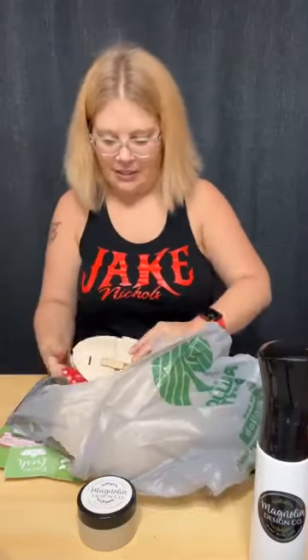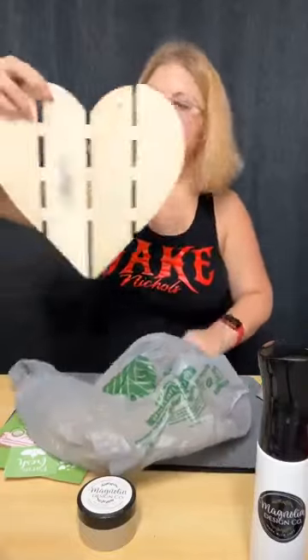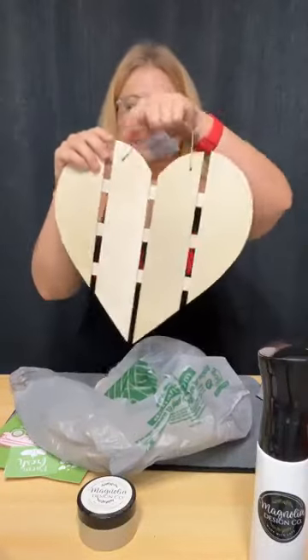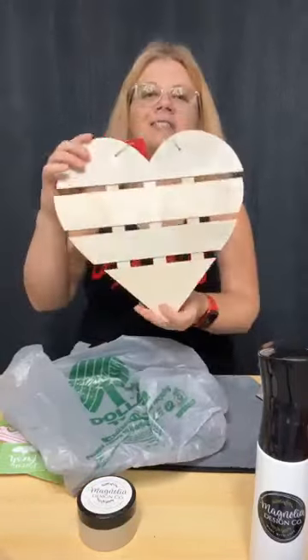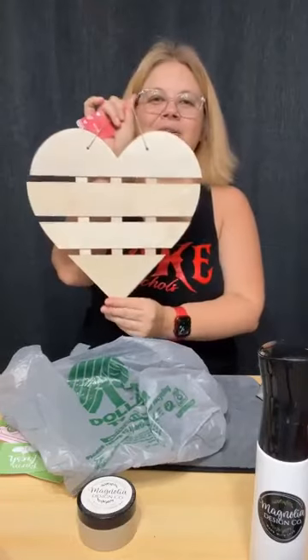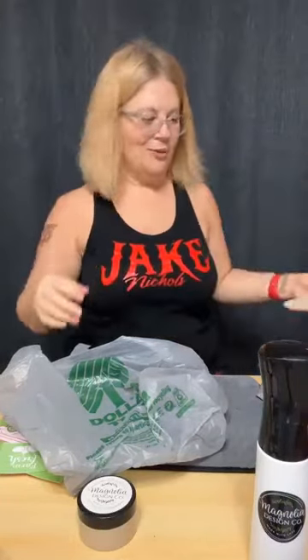I picked up a heart piece to create with — they had several other heart pieces as well. This one has slats going vertically, and they had others going horizontally. I thought it would be fun to do some different creations with those. That is it — I had so much fun!